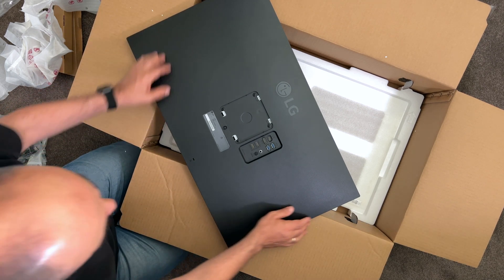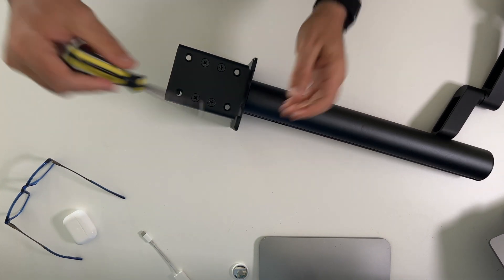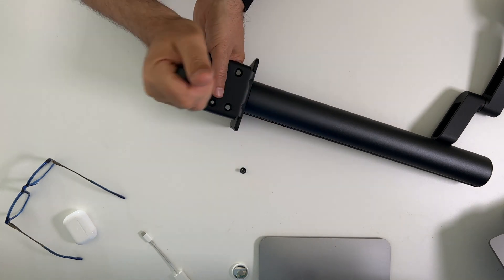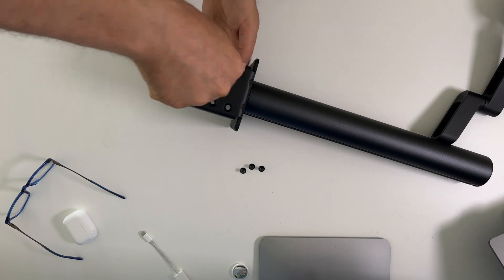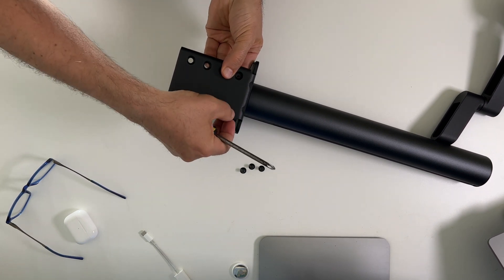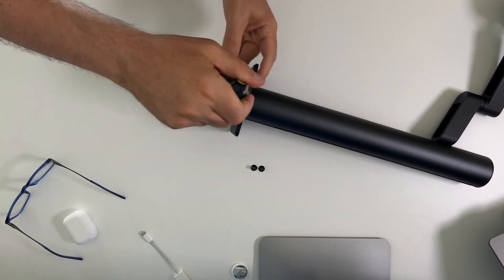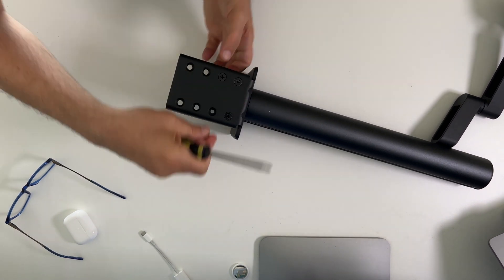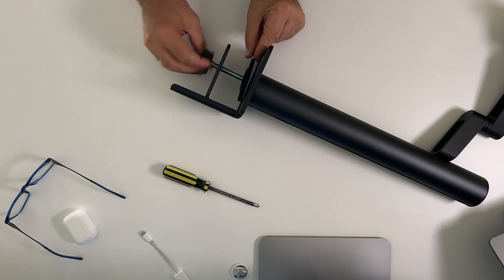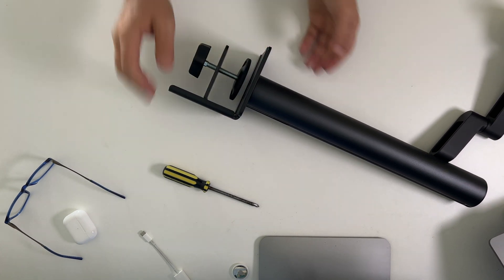Here's an easy bit. All we need to do is unscrew the plate. Because I have a shallow table, I'll move it up the next step and screw it back in. Now we've got a narrower area where we can affix the clamp onto a shallower table.